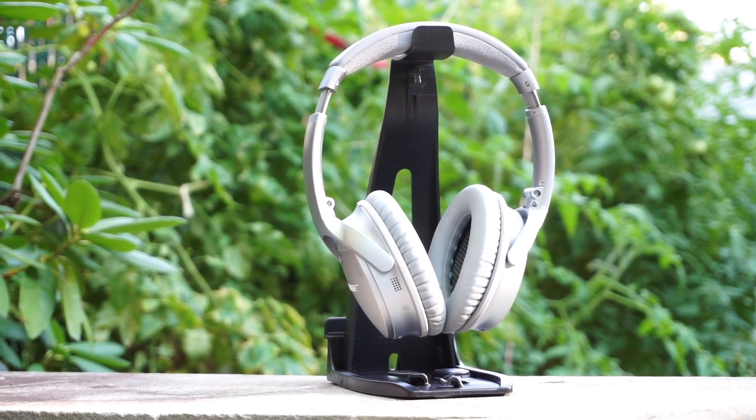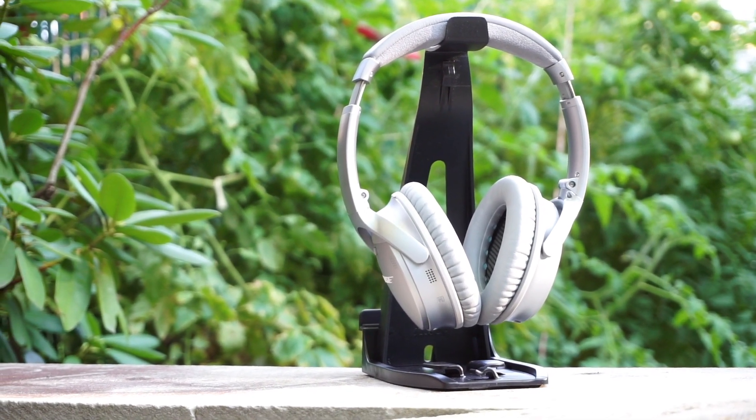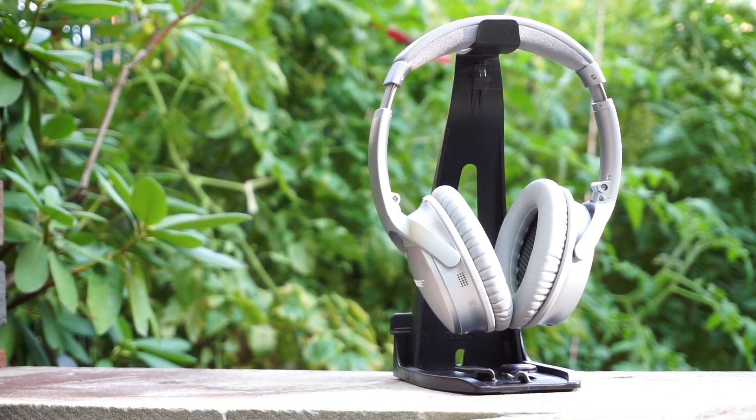If you want to watch my full review on the Sony MDR-1000X, I'll have a link in the description below.